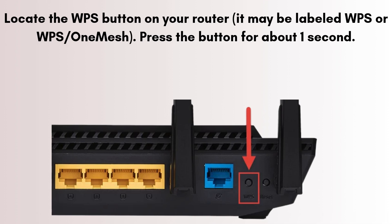Locate the WPS button on your router — it may be labeled WPS or WPS/OneMesh. Press the button for about one second. The WPS light on the router will start blinking, meaning it is now searching for devices to connect. This WPS pairing window stays open for about two minutes.